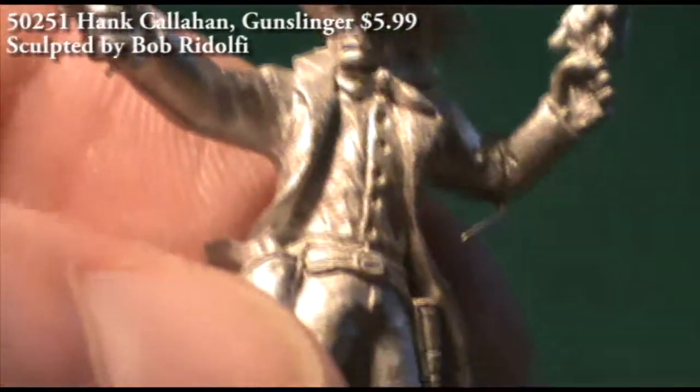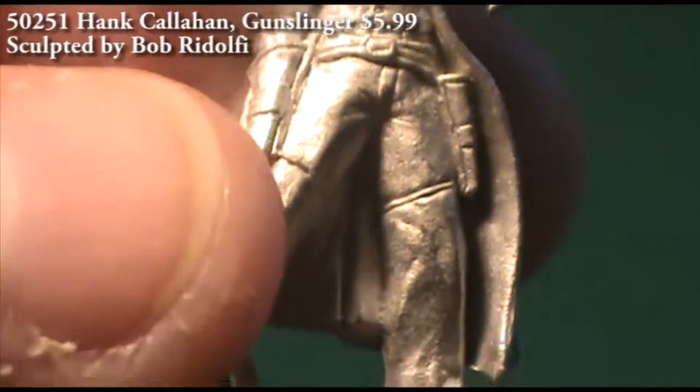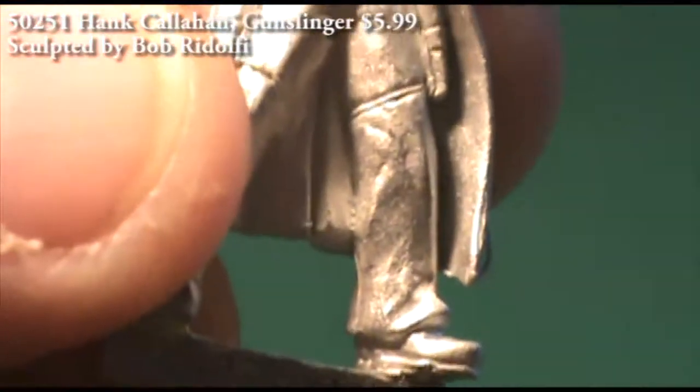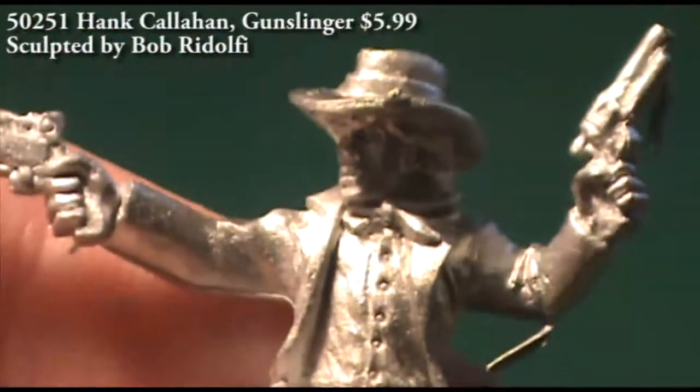The holster on his left side is going to be empty. But as added detail, you can see the buckle on his belt, the buttons on his shirt, and the face is again very well done, so another good Wild West figure.